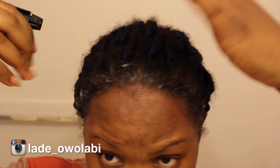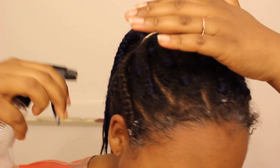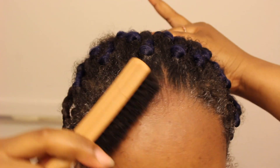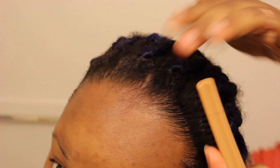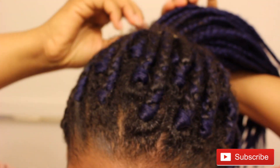Then I'm going to go in with the spray bottle — it's just water — and spray the whole braids, especially the front. Let it be moisturized before you brush it. I'm going to take the brush and go over the hair. As you can see, I'm already getting product buildup, which means it's time to take out this hair. Just brush the braids as well.